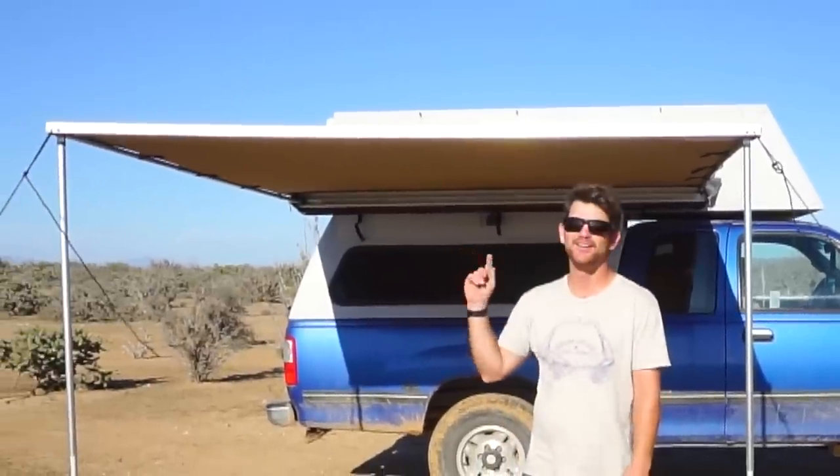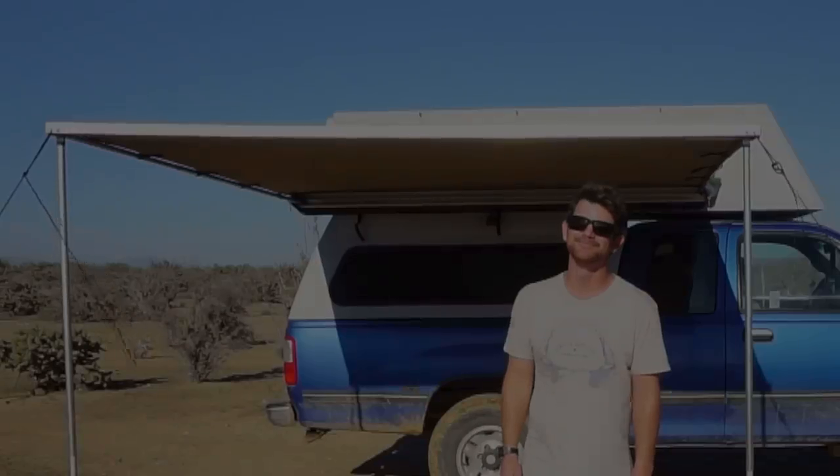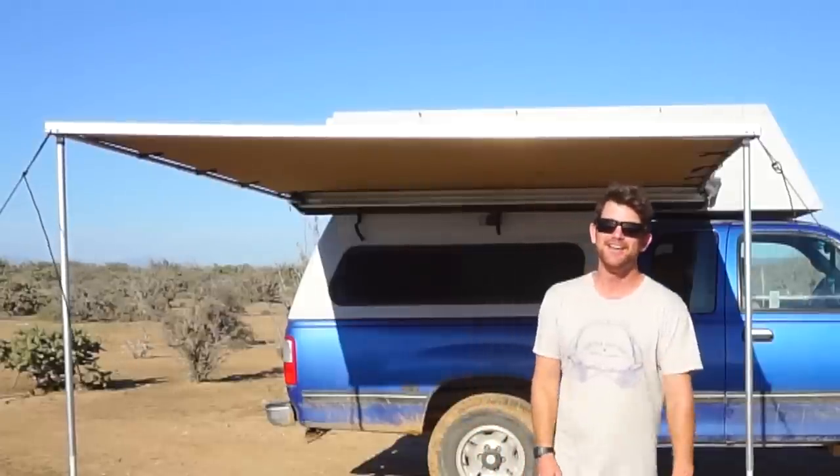Hey guys, I'm Matt from the Traveling Together Journal. This is my review of the ARB Awning 2500. I'm going to tell you all about it — the things I like, the things I don't like, and some tips and tricks I've learned along the way.